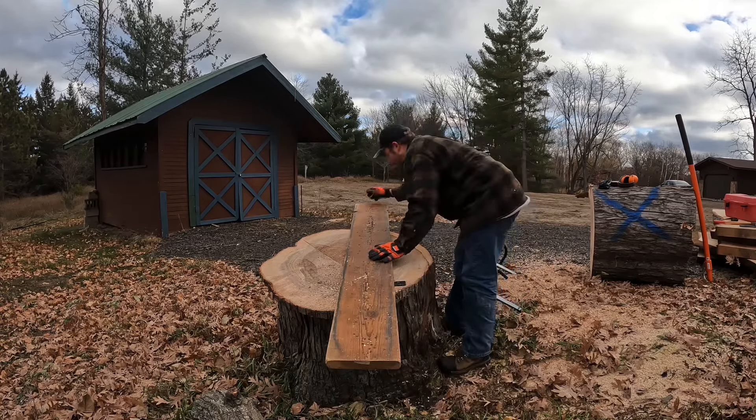That leftover piece will be firewood, campfire wood, whatever. These cookies will be ready to go probably in two to three years — they'll air dry for at least a year and a half, and then they'll get in the kiln. Maybe a year and a half, two years, or longer — we'll see. I've got a lot of wood in the lineup waiting to get into the kiln.